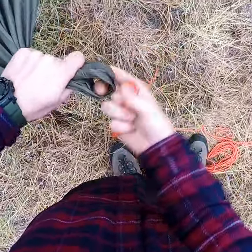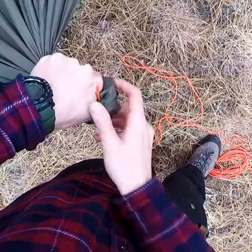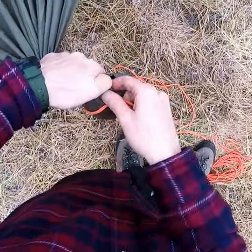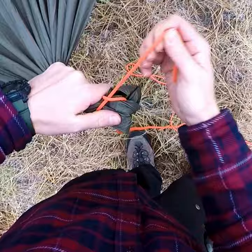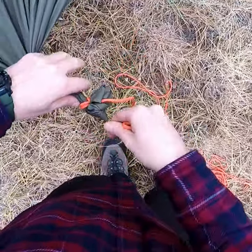Grab the corner and treat it as though it were the larger line in a double sheet bend knot. Fold it into a U shape and feed your line up into the U. Wrap it around and back in between the tarp and the line. Repeat this wrap, and now you can tie out the corner of your tarp.